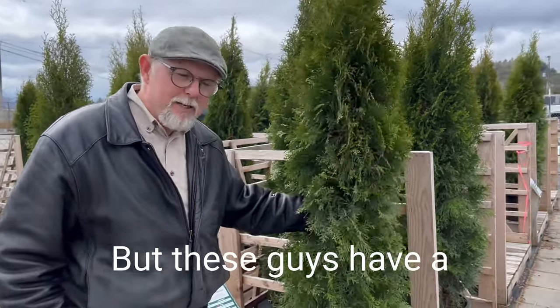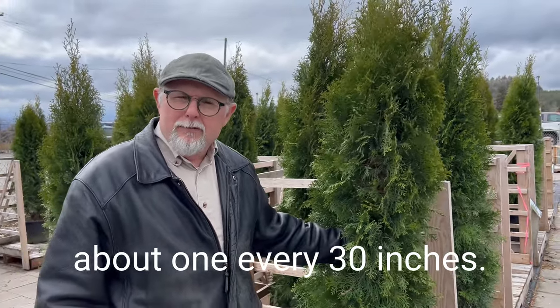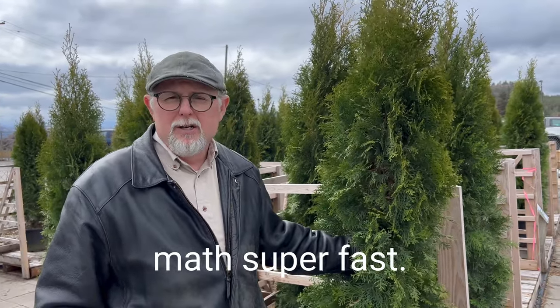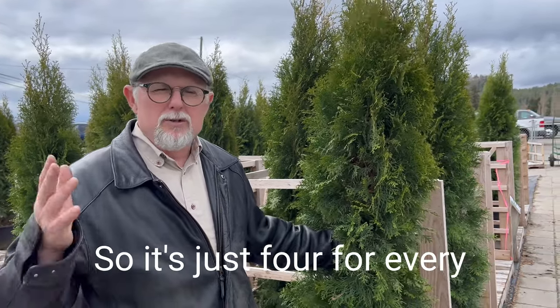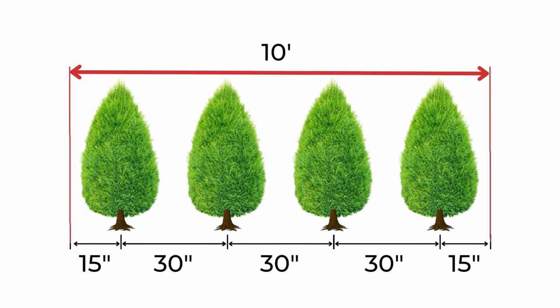The average spacing for these is one every 30 inches — that's exactly four for every 10 feet. You can do the math super fast: if you have 50 feet, that's five times four, so you need 20 cedars for 50 feet. It's just four for every 10 feet that you have — that's how you calculate your spacing.